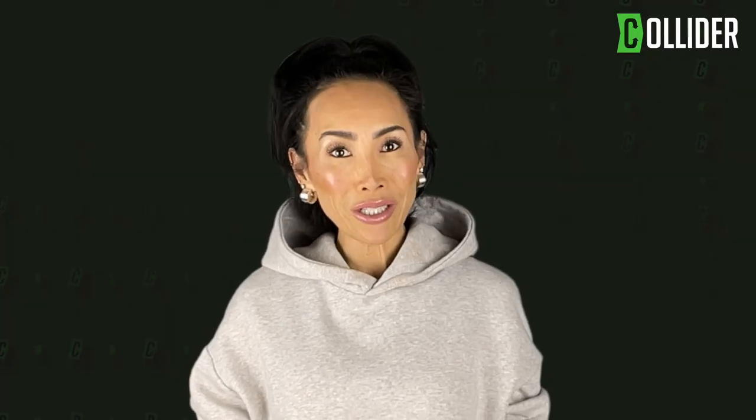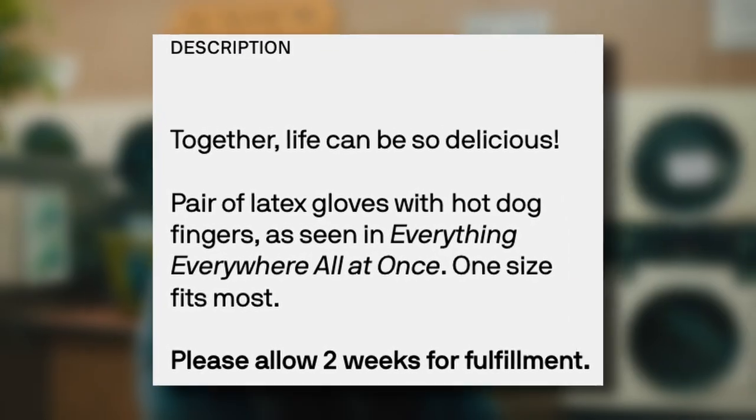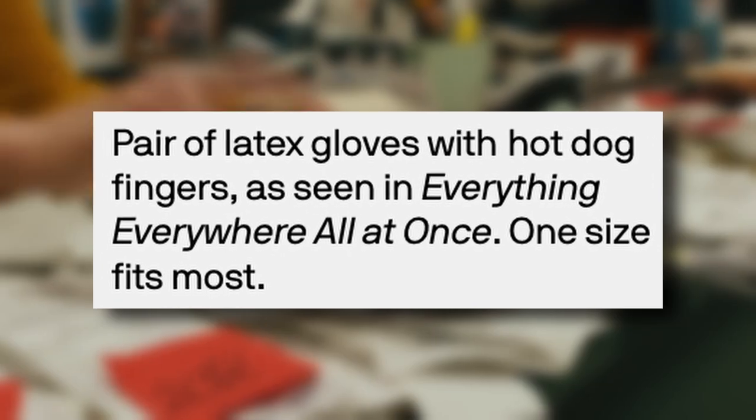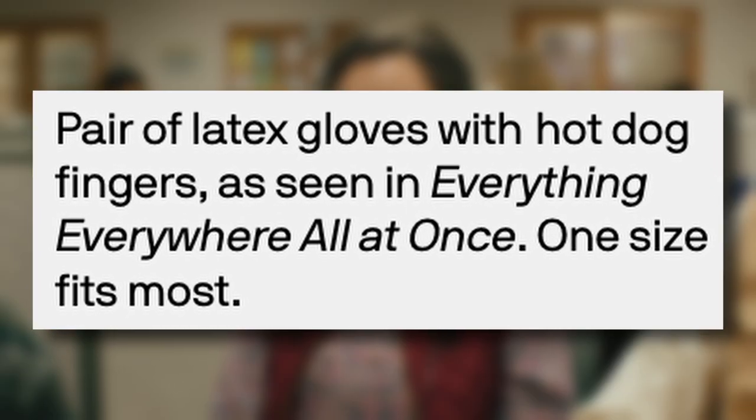Now, as for what you'll get, the product description on the website reads: "Together, life can be so delicious. Pair of latex gloves with hot dog fingers as seen in Everything Everywhere All at Once. One size fits most."